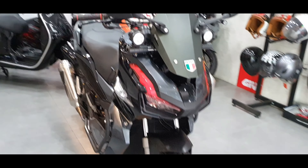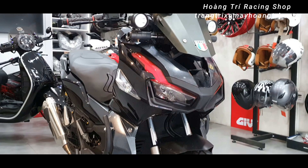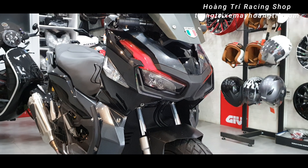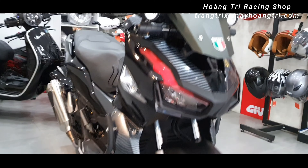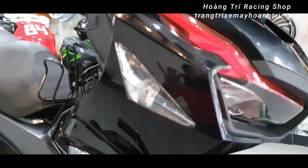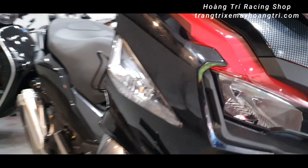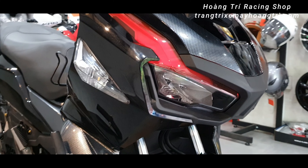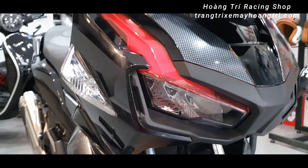Hoàng Chí xin chào anh em. Đây là chiếc Honda ADV 150, xe nhập khẩu. Chiếc xe này đã được chủ xe lên ý tưởng độ 2 cái đèn xin nhanh ở phần đầu trước. Đây là 2 cái đèn xin nhanh của xe Novo LX, hay còn gọi là Novo 4, dòng xe của Yamaha. Độ 2 cái đèn xin nhanh vào cái xe ADV này nhìn rất là hợp mắt.